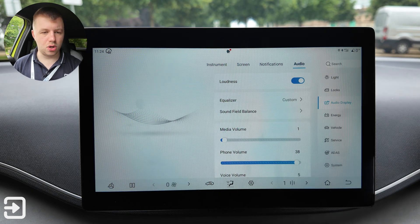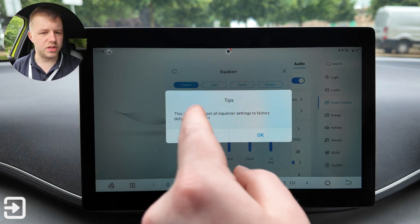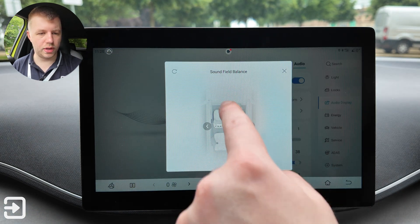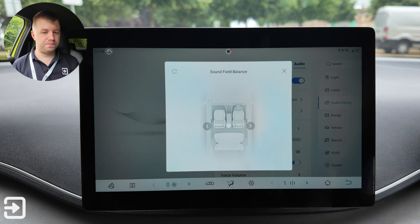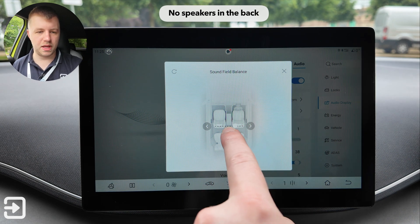Audio settings include loudness, which is turned on, and a customizable equalizer — it was set to pretty much full bass, which I reset to factory settings. Sound field balance lets you customize where in the vehicle the audio is focused — left or right only — suggesting there are possibly no speakers in the rear.